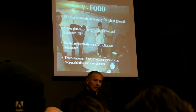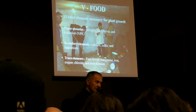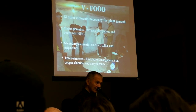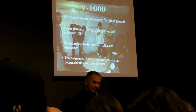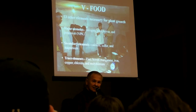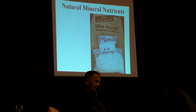Most people, even most growers, don't have much idea about the micro-nutrients or trace elements. You'll find it hard to get them at the store. That's why the foundation has made them available in a small package with instructions on how to mix them with NPK 16-16-16 to get the perfect fertilizer for your garden.